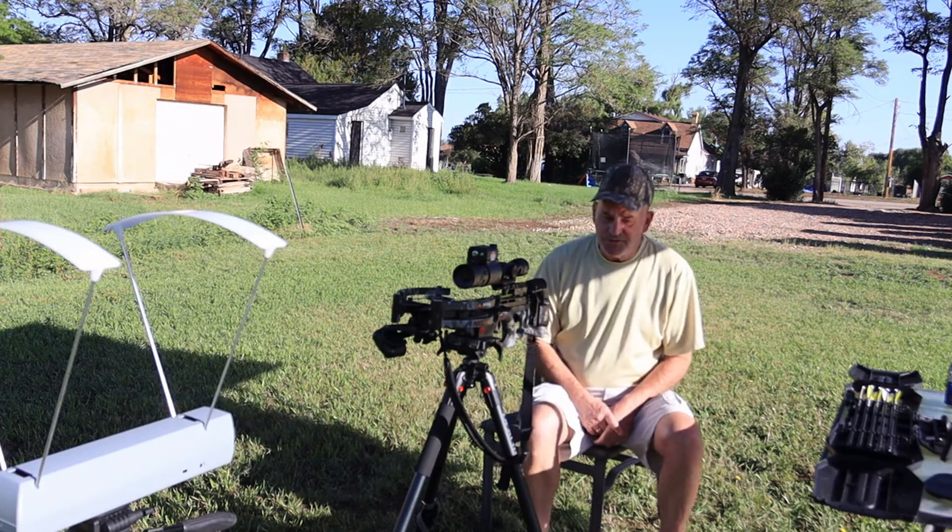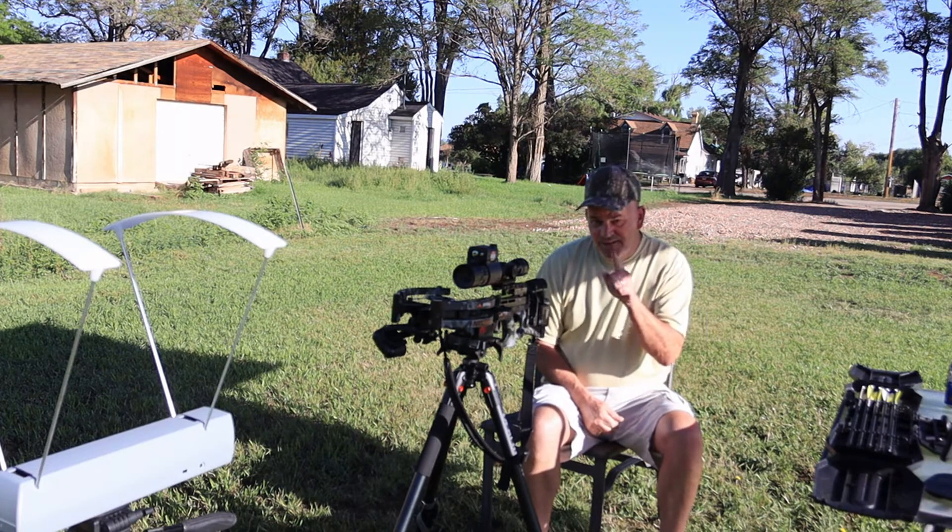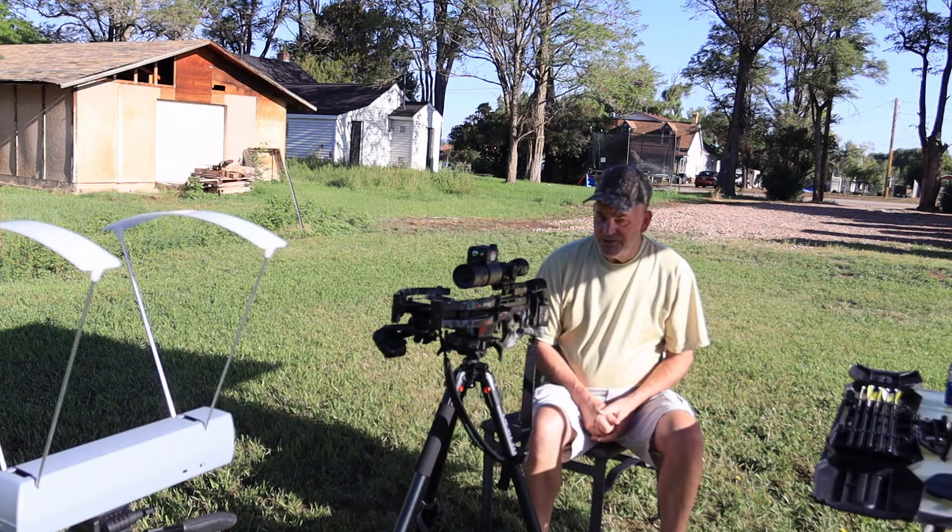Hi, welcome to an episode of Utah Crossbow Hunter. Where should I start? I made a mistake. We'll talk about it here in just a moment.